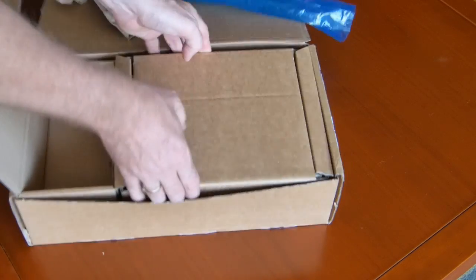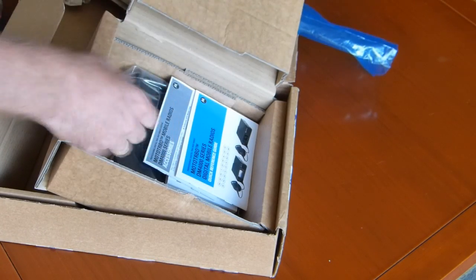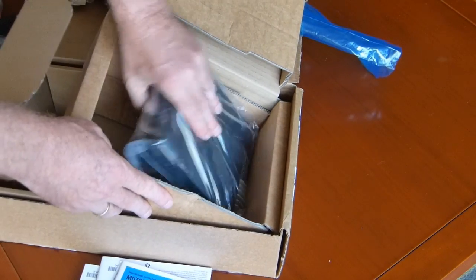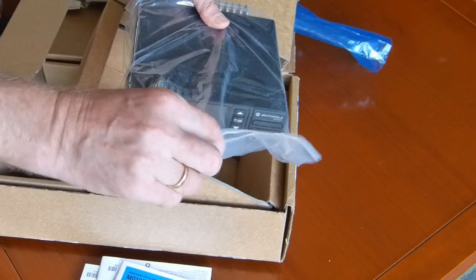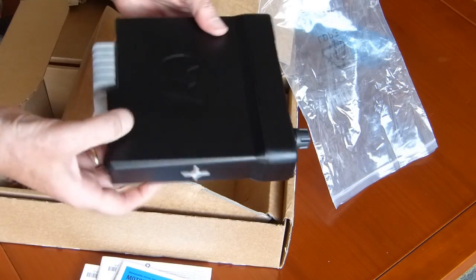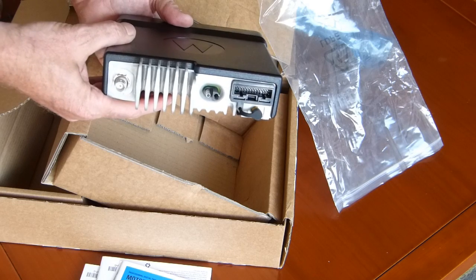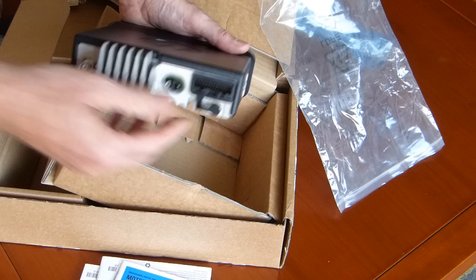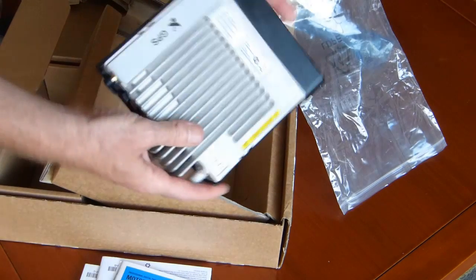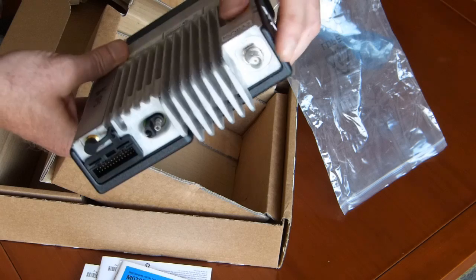Let's see what's in here — I think it's the transceiver. It's quite heavy. So, booklets. And this is the DM4601, and it's equipped with the GPS module. Here's the input for the GPS antenna, and here you can see the GPS module. Nice BNC connector.